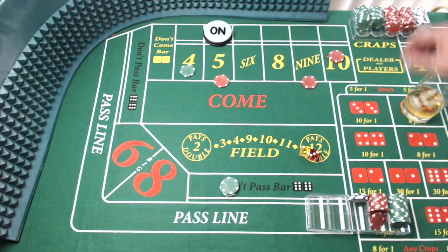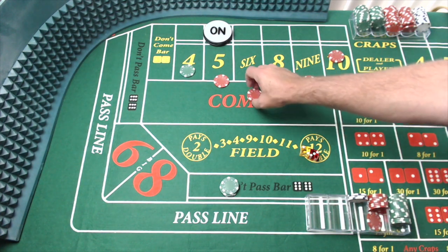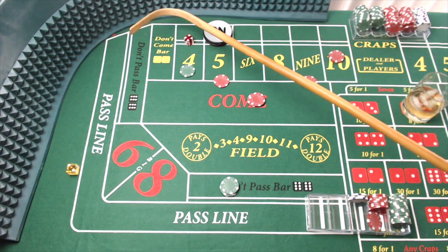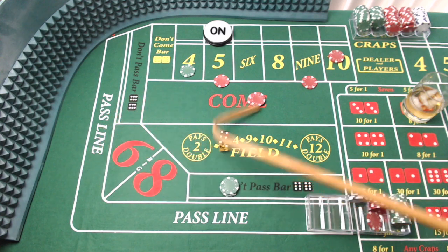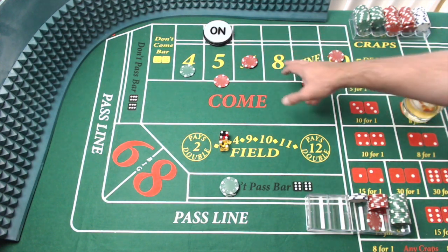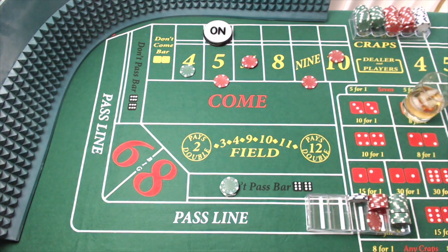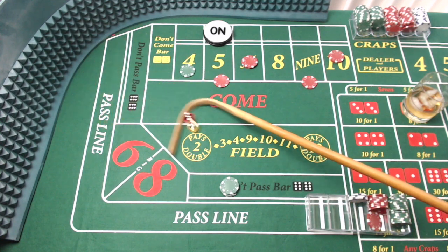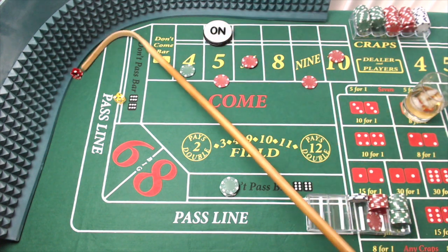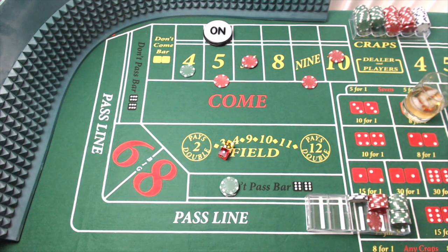I do want to put another $10 on the come — I want to get every number covered. There's a six — we're going to go ahead and take that six, move our come up just like that. I think I'm satisfied with that — I'm not going to chase that blank spot. Dice out, and there's an eight — easy eight — that's not going to do us any good. Dice out, and we got a three — acey deucy, craps three, not going to help or hurt us. Dice out, and there's boxcars — another horn number, not going to help or hurt us.